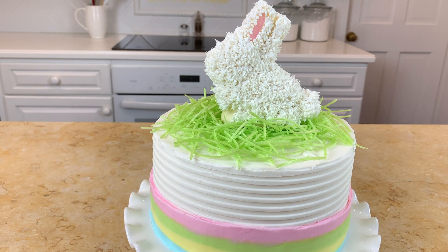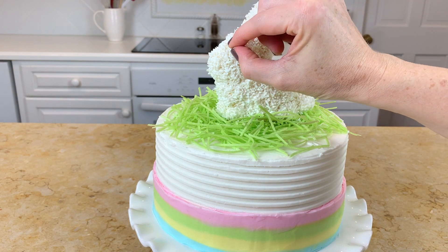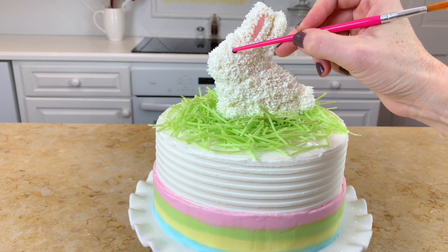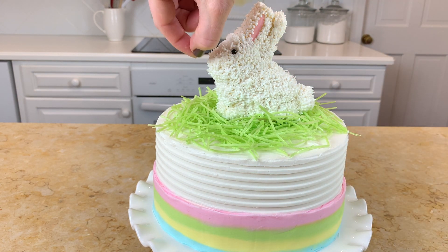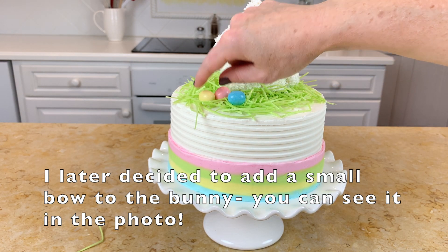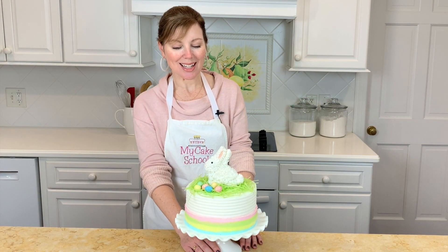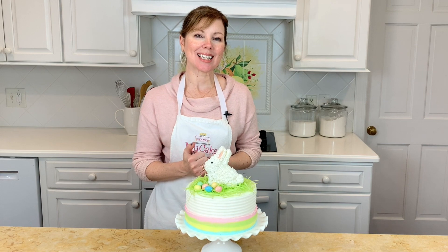Our cute little bunny is almost finished. I added sprinkle eyes and a nose using a black sprinkle and a pink sprinkle — you could also use buttercream piped from a round tip if you'd like. One thing not on camera but visible in my final picture: I attached a little ribbon bow to the bunny's neck with a dot of buttercream for extra color. I'm also adding chocolate eggs to the top for a little extra color. Our cake is finished — I think it turned out really cute and as you saw it's really easy to make, so I hope you'll give it a try. Thanks for watching, we'll see you next time!